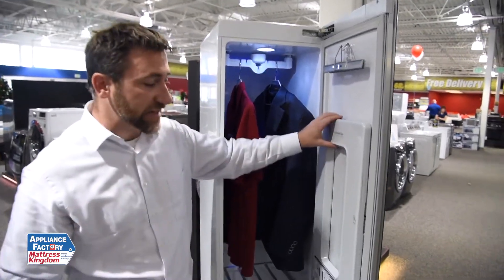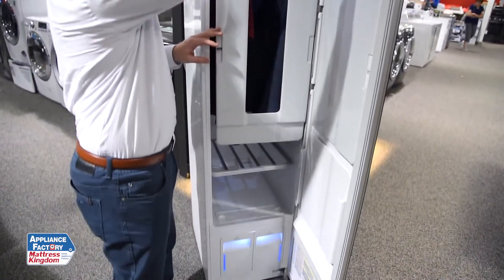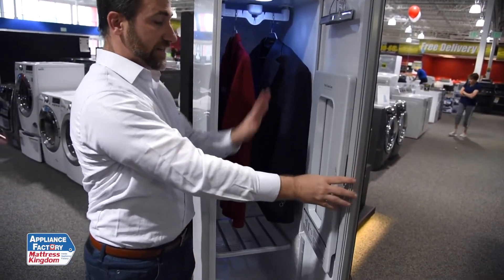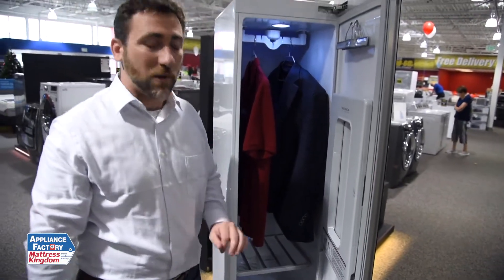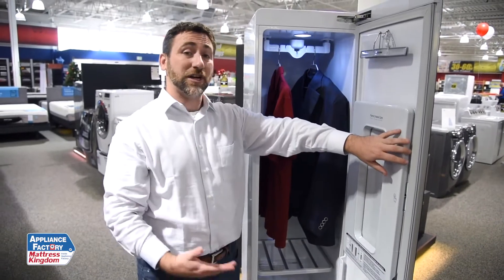It does have a couple of extra features that I think are really amazing, especially the Pants Crease Care System. This actually allows you, by following the instructions, to put a pair of pants in, close this down, and actually have it crease the pants right where they need to be. The instructions are actually right here on the machine, so you're never going to lose them.